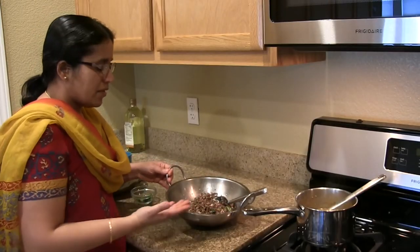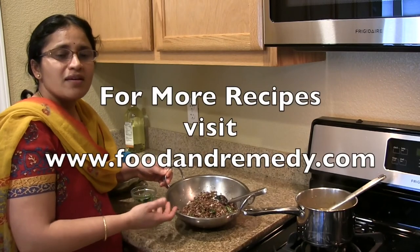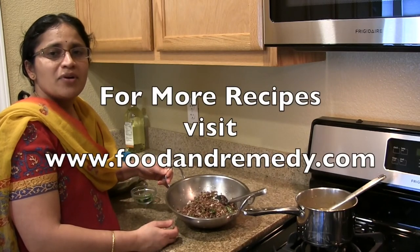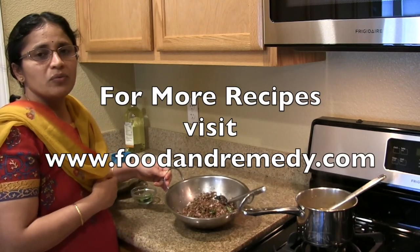Horse gram rasam and palya is ready for our lunch. I hope you enjoy making this. For more recipes please visit our website at www.foodandrendi.com. Thank you.